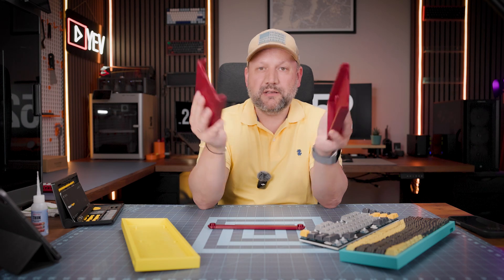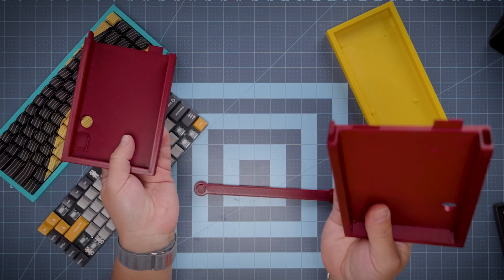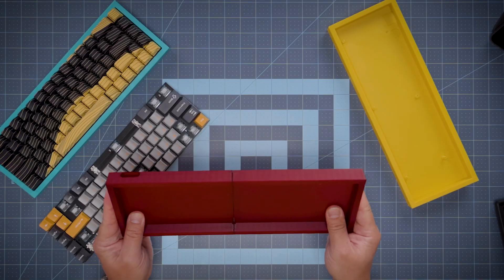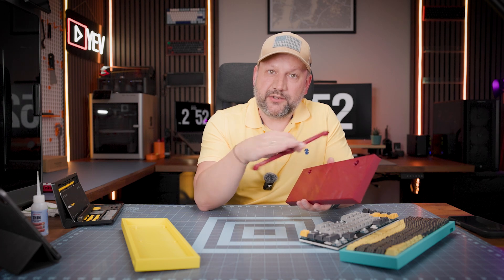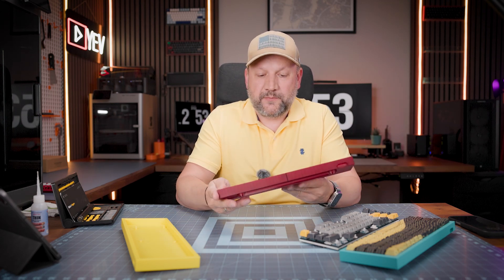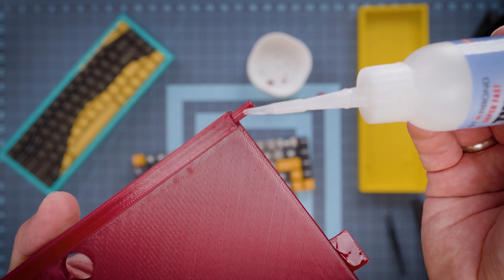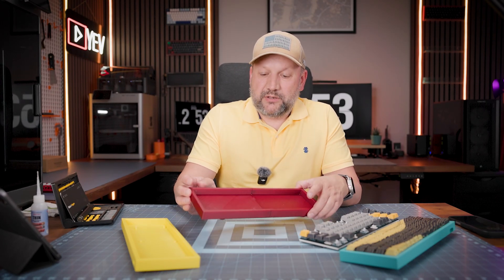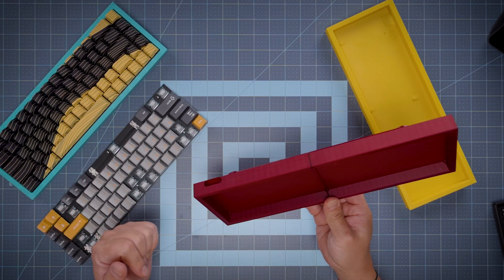You can download these models from the links in the description. You can print each piece separately on the smallest printer, then just assemble by pressing them together. I also have a stand to elevate the case on the table, which serves a double function: it keeps the two parts of the case together so they don't fall apart. You'll need to add glue into the stand and insert the internal pins, and it will glue everything together pretty well.